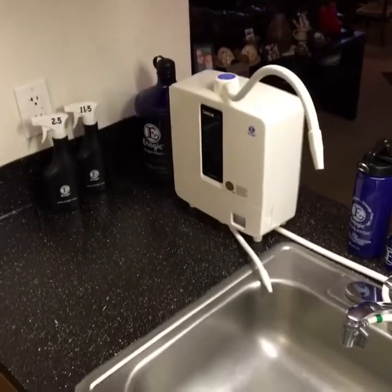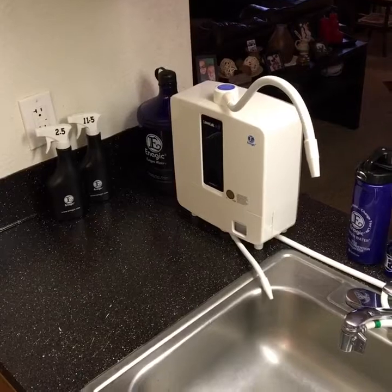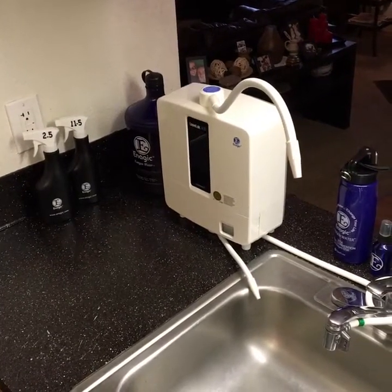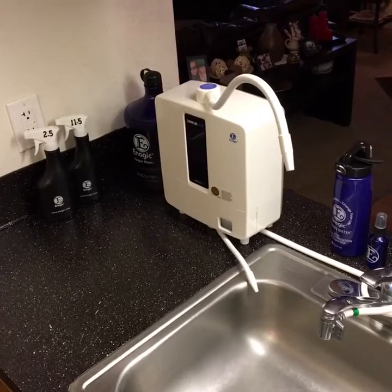Hey guys, this is Kevin and Sarah Shabbat. We're live and the purpose of this live video is to show you how to properly calibrate the Milwaukee MW500 ORP meter.